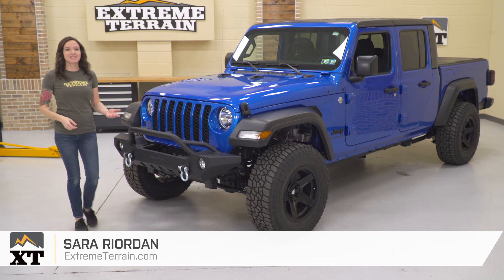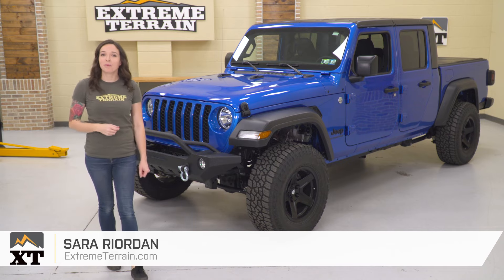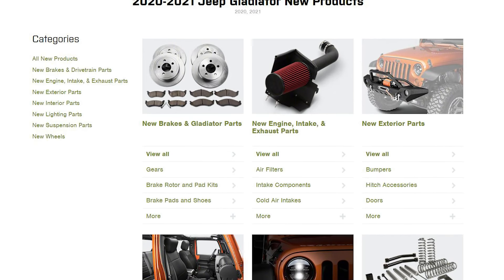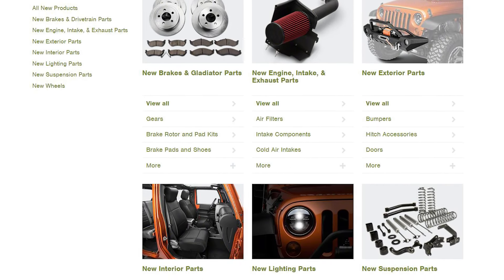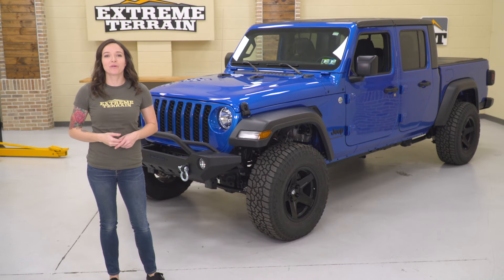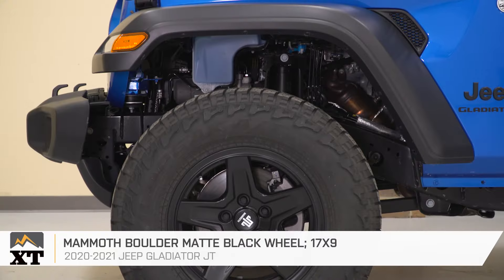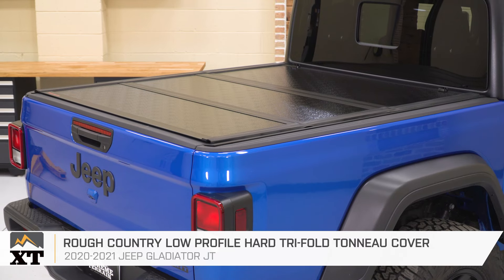After a long hiatus, the Gladiator is back and becoming one of the more popular choices for off-road vehicles. Because of this, the aftermarket support for the Gladiator is huge and growing every day. This is great for Gladiator owners, but can get overwhelming when you're not sure where to start modifying your new edition. So to kick off your modification inspiration, I chose five mods for the Gladiator that would be great beginning modifications.